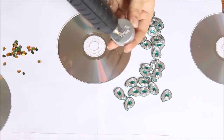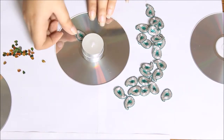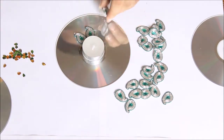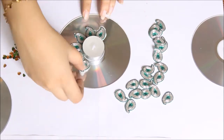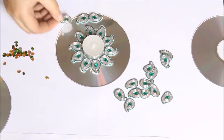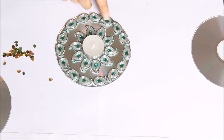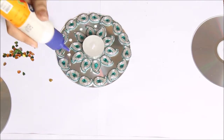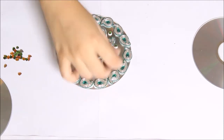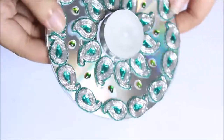Attach the tea light candle to the center of the CD using some hot glue. Then arrange the paisley patches on the CD however you want — you can use hot glue or Fevicol to fix them in place. Do the same with the small rhinestones. You can follow the design that I'm showing or you can make any other pattern that you like. After fixing everything in place, the first candle holder is ready.